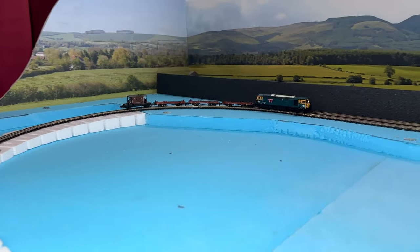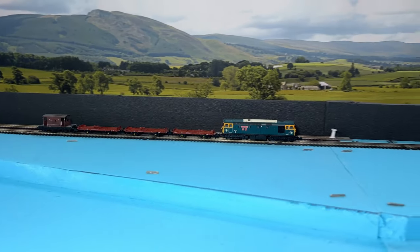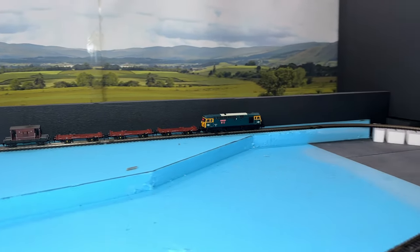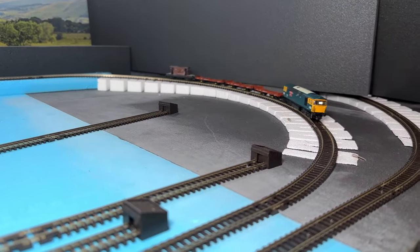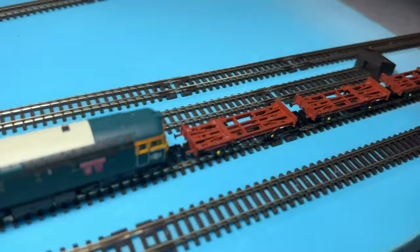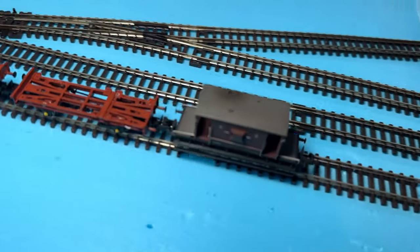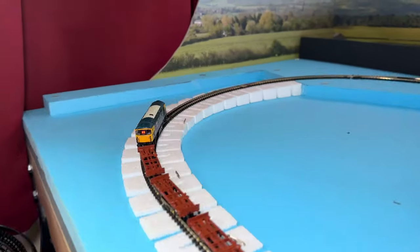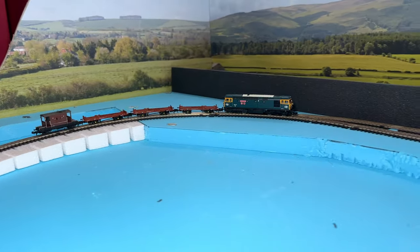But how would they run without their containers? I was very sceptical that such light wagons would stay on track, especially over the points and around the tight second radius curve of my test track. However, they really surprised me and ran really well. They also look pretty good, too.